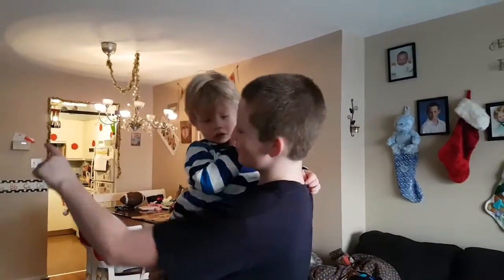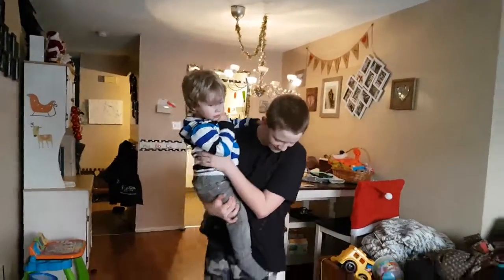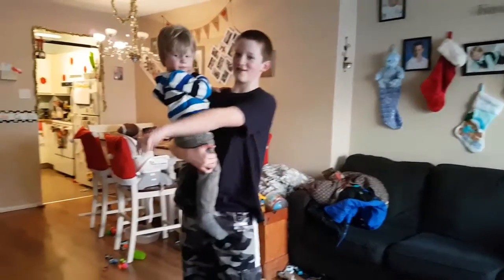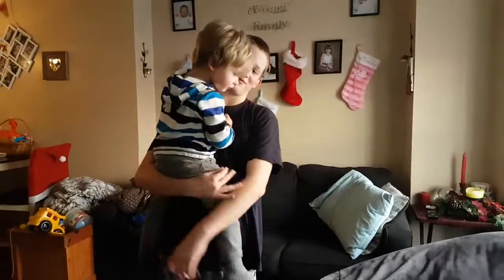Okay so basically what we're doing is I'm running over there from the front door, then I'm gonna run to right about here on the edge of the carpet, then I'm gonna jump, then mom behind the camera she's gonna toss me the ball, and then I'm gonna try to catch it and land on the beanbag with it still in my arms.